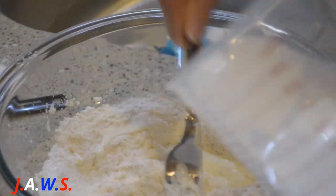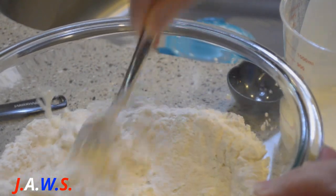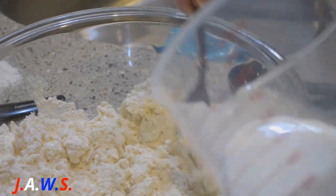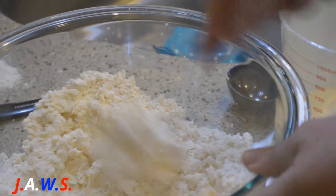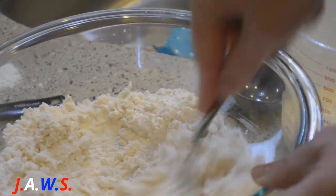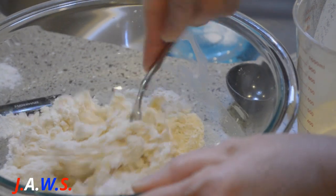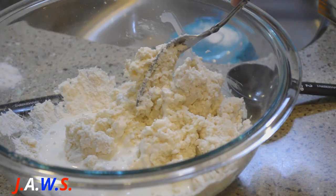It's going to become like a sticky dough. Sometimes you need more than two hands to hold the bowl and pour the cream at the same time. Let's go for a little bit of rum.